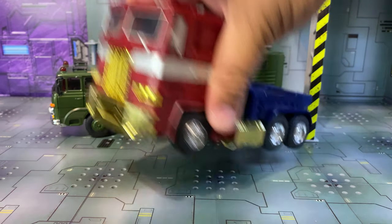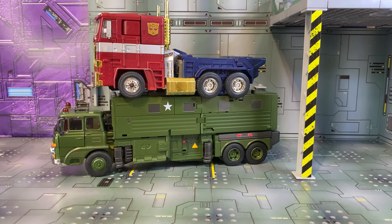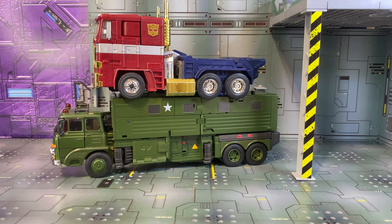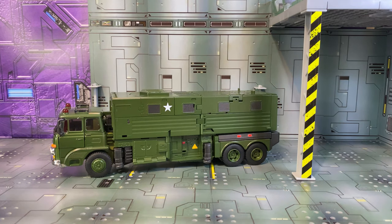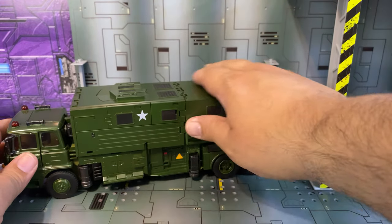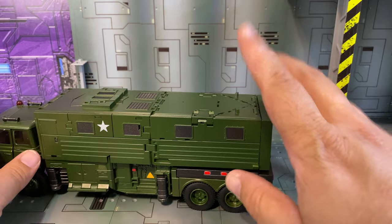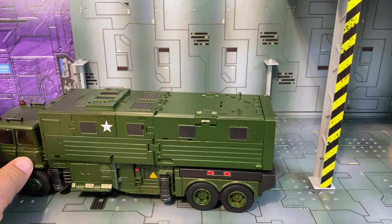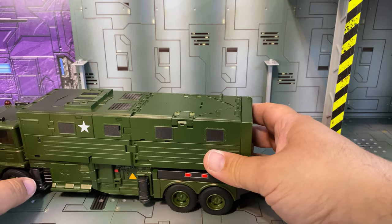Let's turn him sideways and put Optimus on top so you can kind of get a better idea. So let's go ahead and get him out of here, and we will be back with the transformation. Oh, before I forget — because of this case here, you can store the robot's weapon inside, which is actually what I did.